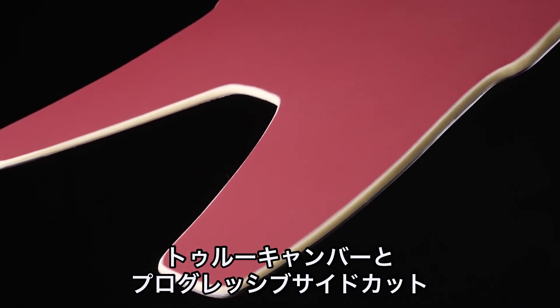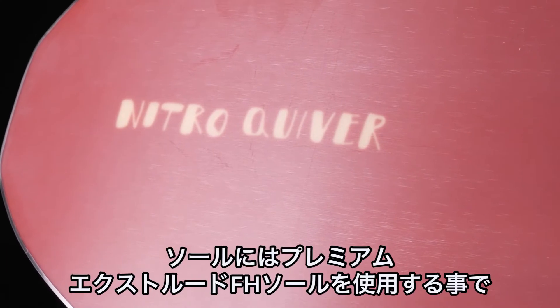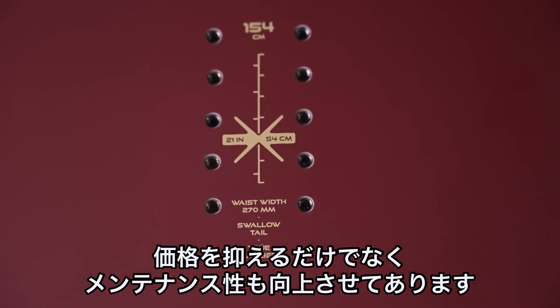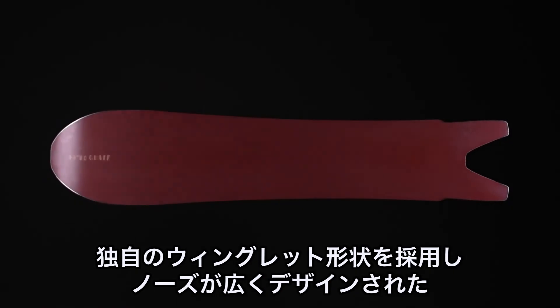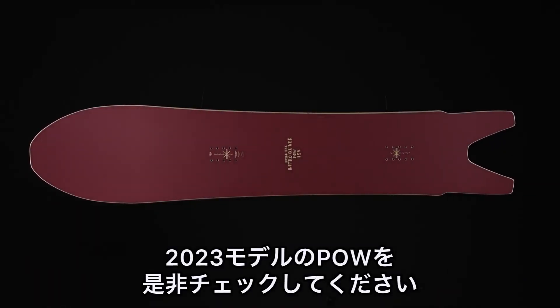True camber has a progressive sidecut, power core keeping it nice and light. It also has a premium extruded base to keep the price down, but also a base that's easy to maintain and super easy to repair. If you're looking for a board that can navigate the trees like nothing else because of the winglet swallowtail and great volume in the front, check out the new 2023 Nitro Pow.